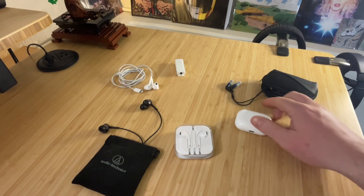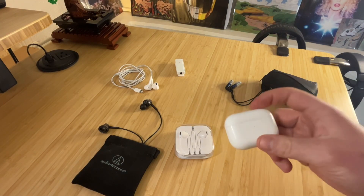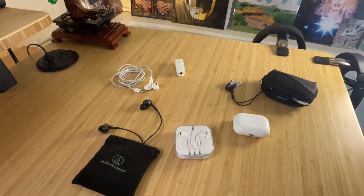Before the AirPod Pros came out in 2019, I really wanted nicely fitting, high-quality earbuds while also being able to use Bluetooth. And there weren't a lot of options at that time — or they were expensive.